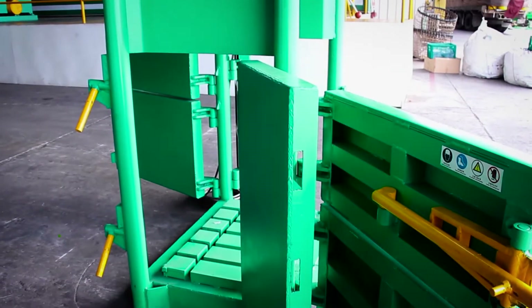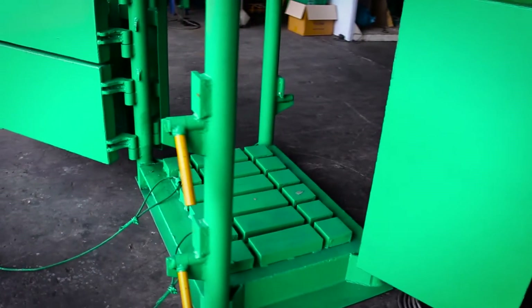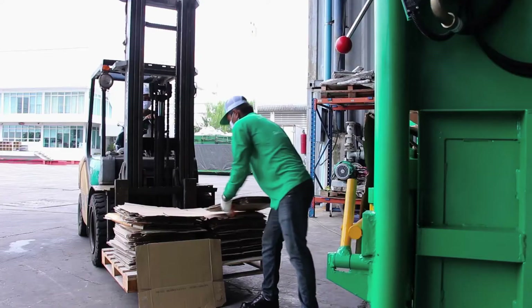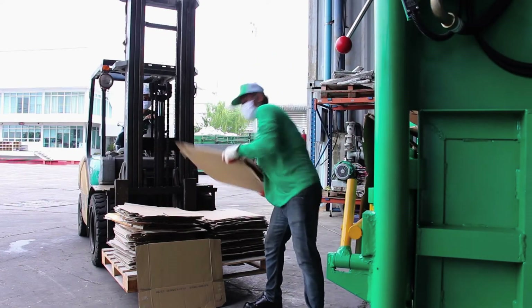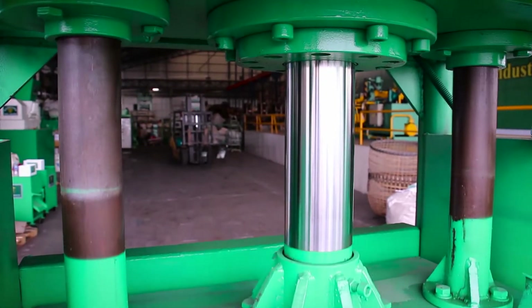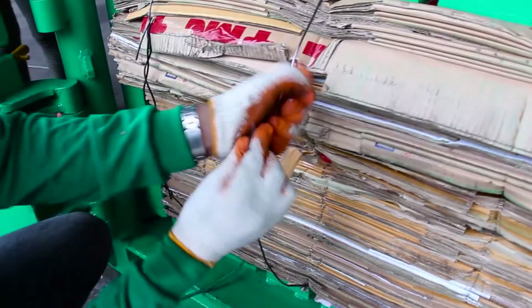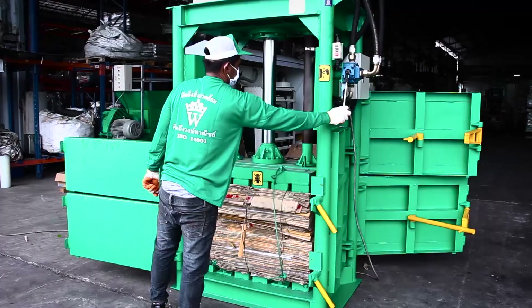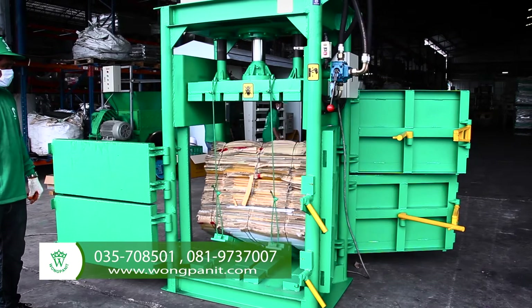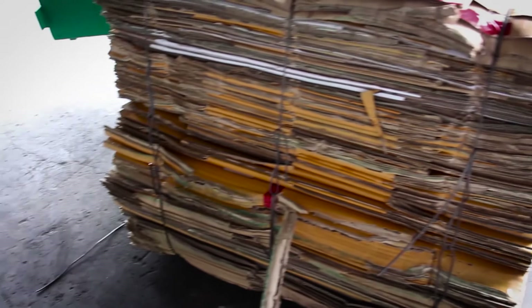All doors can be opened and the user can tie the wires from 4 sides. The bale is automatically lifted, so there is no need for workers to lift the heavy bale. This baler is crucial for storage and transportation efficiency.